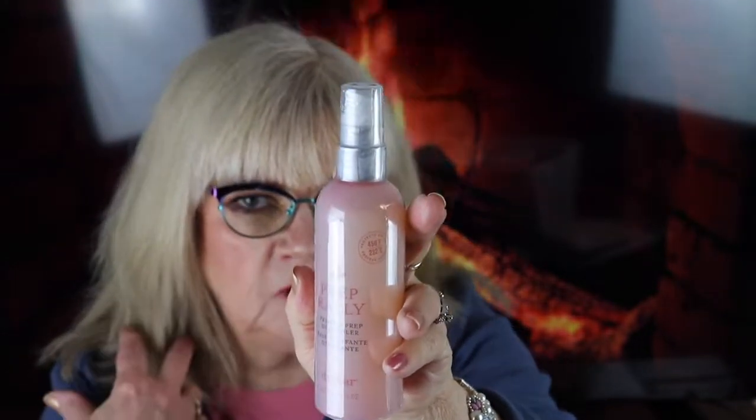The next item is a bottle — it's the Prep Rally prime and prep detangler by Dry Bar. I can definitely use this! I finally got my hair trimmed, shaped, and colored recently, and this is going to help a lot. I don't believe I've ever had anything from Dry Bar before, or if I did I don't remember using it.